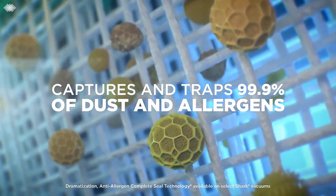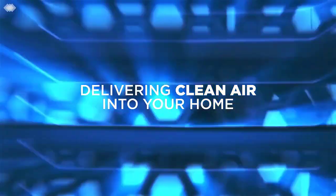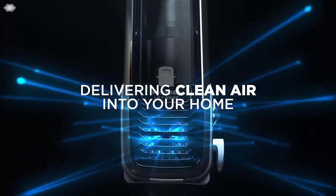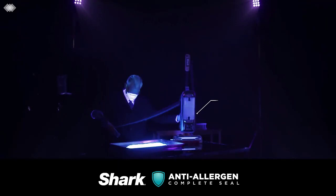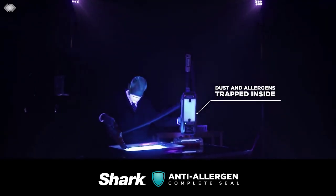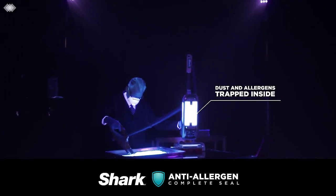The Rocket DuoClean option has multiple brushes — a more robust bristle version for carpets and a softer brush which is far more effective on hardwood floors, not to mention safer. Being a stick vacuum, this is lightweight anyway, but it can even convert into a handheld vacuum cleaner for reaching tougher areas. The brush roll has been designed in a way that it is very easy to get to when it comes time to clean or change it.